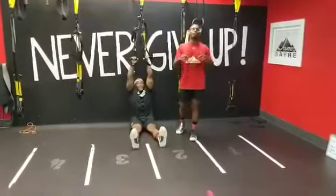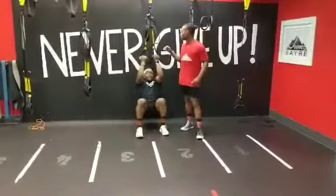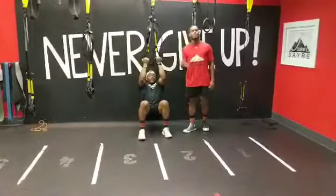Hey guys, Coach Sam coming at you with your TRX Eccentric Chin-Up. You're going to go ahead and grab those TRX straps, one in each hand, palms facing you for that chin-up.